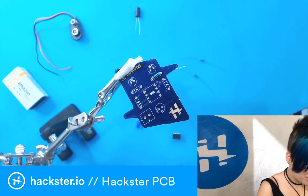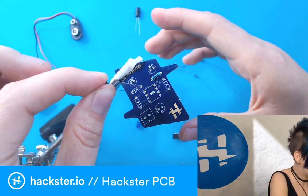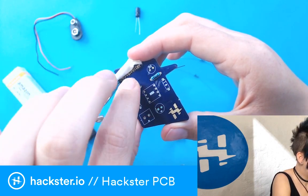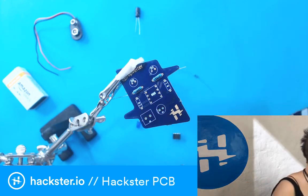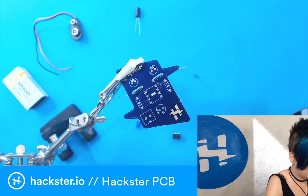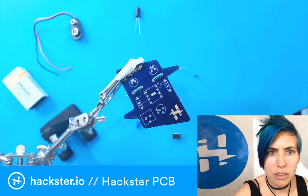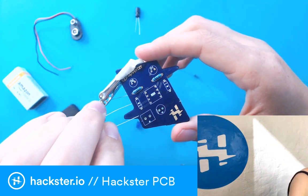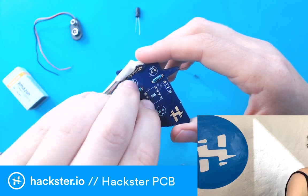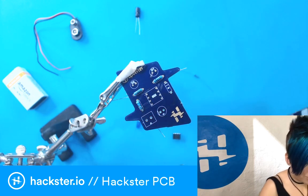R2 over there. R3 — just to double check, that goes between discharge and power as well. That's the 470. I do a lot of double and triple checking in this stuff because once you solder this stuff on and clip the leads off, it's kind of a pain. I should probably test it before I clip the leads, so maybe I'll do that.